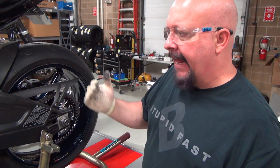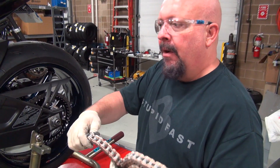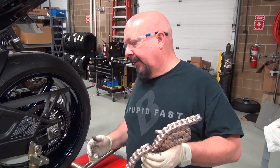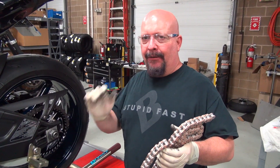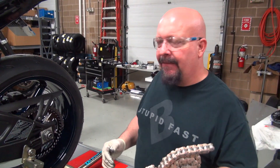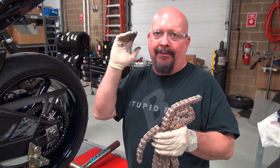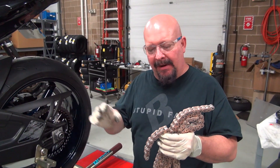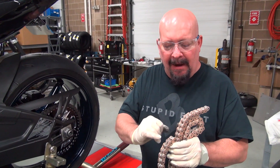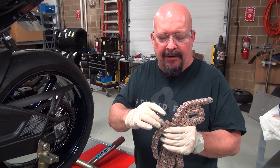In theory, that's going to transfer to hopefully a little bit more power getting to the rear wheel. Now, what about non-O-ring chains? Non-O-ring chains are great if you're drag racing, if you're racing, if you're not going to get caught out in the rain. If you're on the street, this is the way to go. You can get caught in the rain. They can get dirty. It doesn't really matter because the O-rings in here help keep the water and the gunk from getting underneath the rollers.